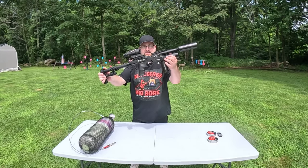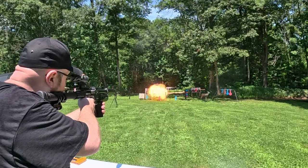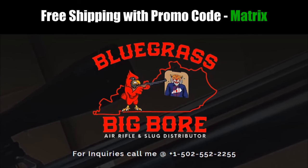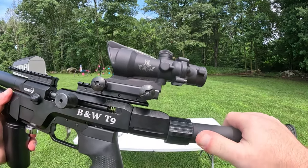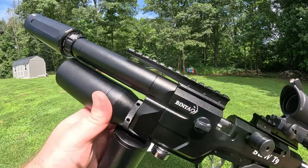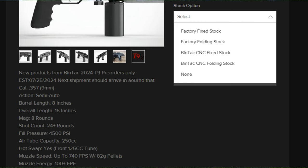Today we're breaking out the Bintac T9 PCP pistol. A big thank you to Bluegrass Big Boar for sending out this Bintac T9 for me to try out today. We've done a couple of modifications to this. A big thank you to Atmotac for sending out this AR-15 stock adapter as well as this muzzle adapter for the T9. I also believe Bintac is now offering fixed and folding stocks when you place orders for these.